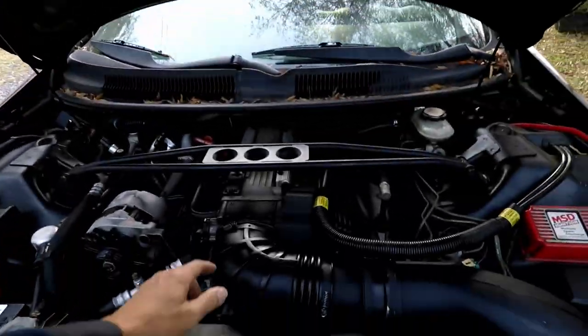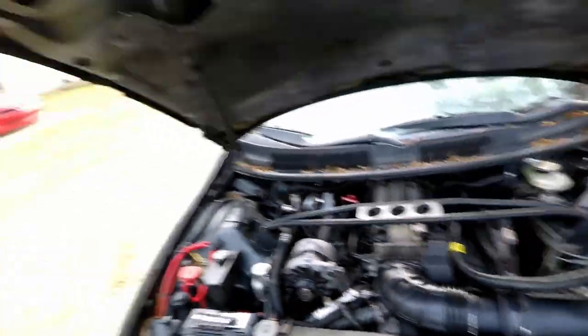More importantly, what this does is create a crisper, more responsive throttle. When you push down on the gas, the air has a smooth pathway. I also got a beautifier cover piece — a throttle body plate cover. It goes right on there, and I ordered a black one that says Z28 to add a little pizzazz.